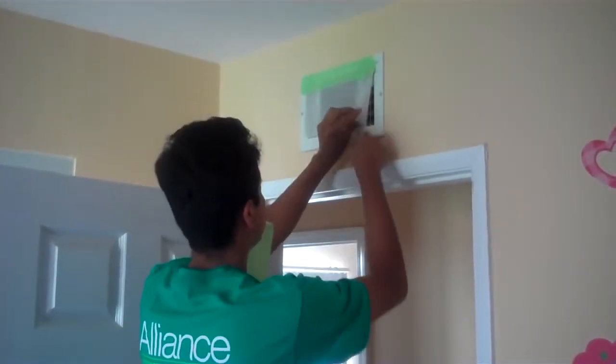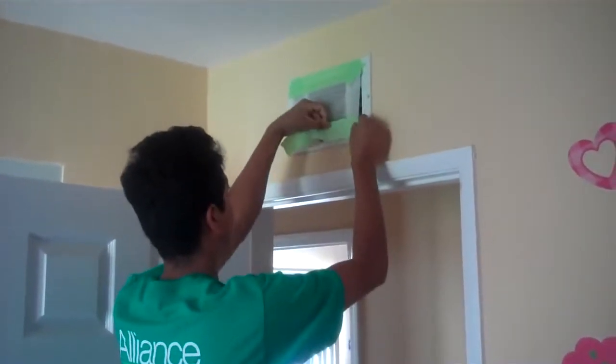When doing an asbestos duct removal, safety is Alliance's highest priority. First, we inspect and shut down the HVAC system. We seal off all the supply vents with plastic to prevent cross-contamination.